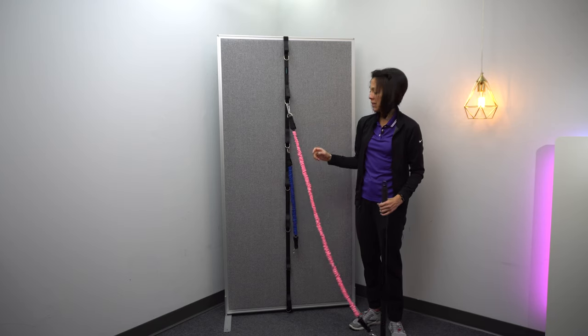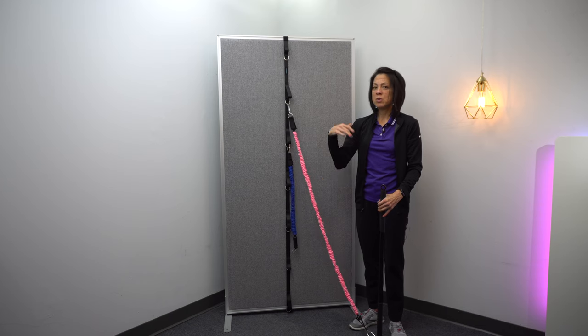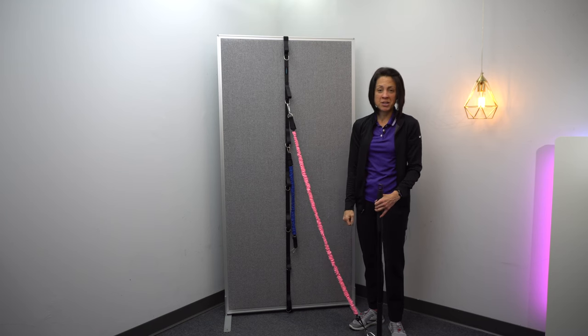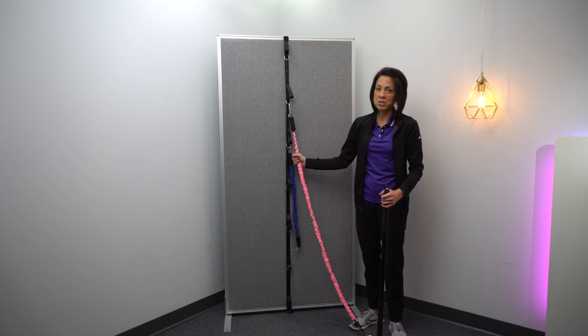And I will put a link for the resistance band belt, just for those of you who are already familiar with that product. Maybe you've seen some of the other videos and how I use that. You can also check that resistance band belt out as well. There's a lot of exercises you can do with that.